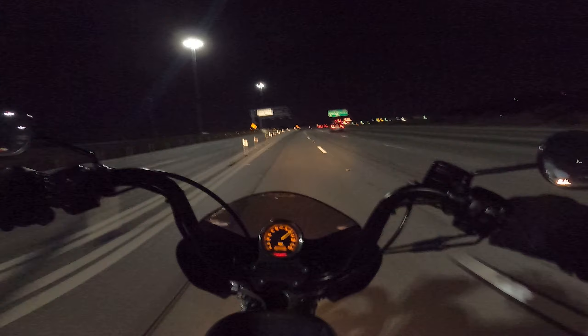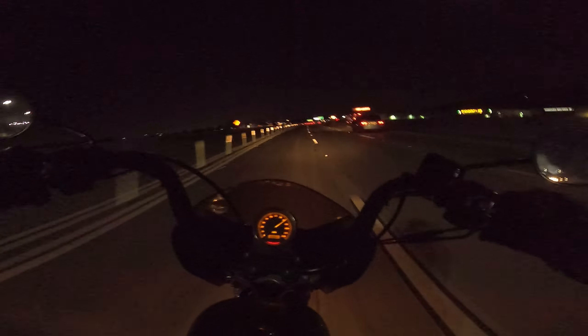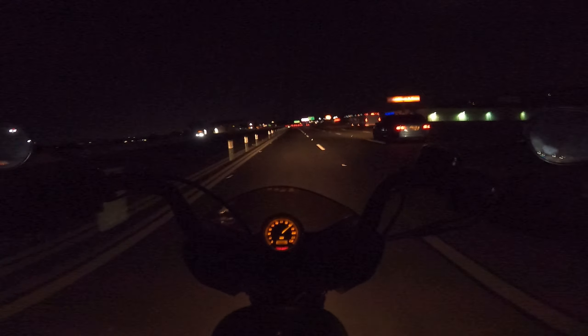After a long day at work, I turned to Harley Davidson for a cold, refreshing ride home. It's cold.